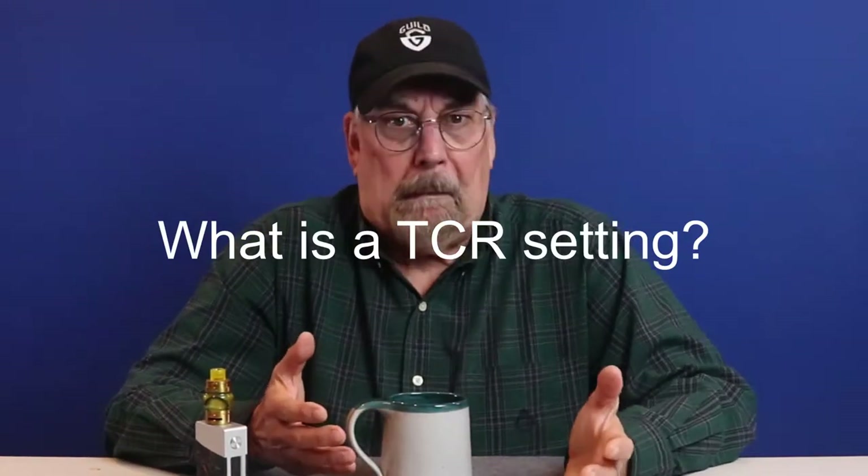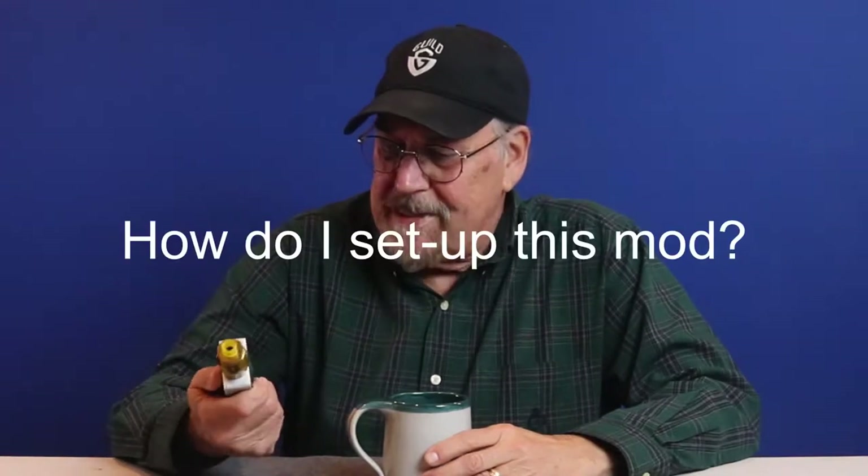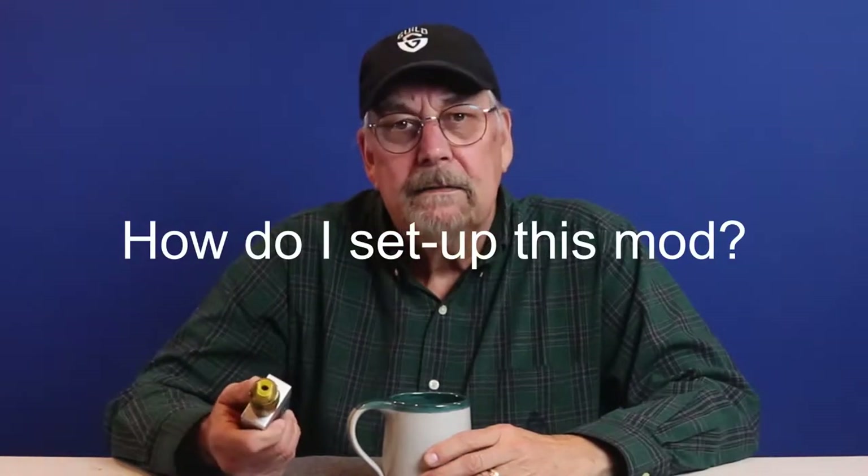I also had questions like: what is a TCR setting, and most importantly, how do I set up this mod to do all this fancy vaping? I'm going to try to answer those questions, and near the end of this video I'll walk you through a step-by-step procedure on how to set up your mod so you can vape in TC mode.